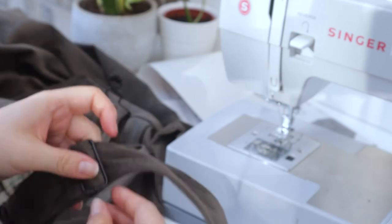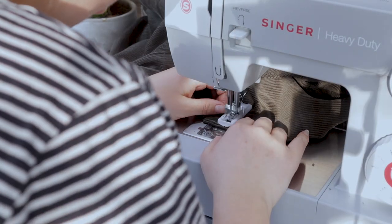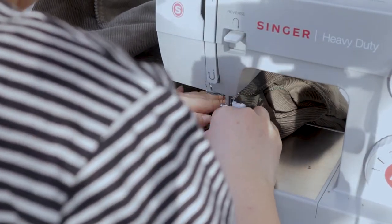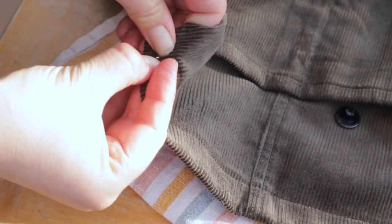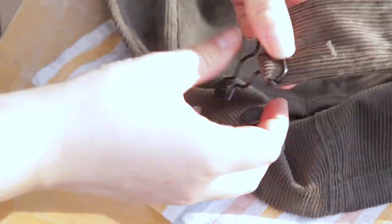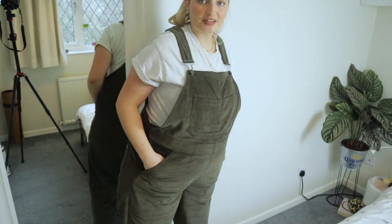For the buttonholes I used the buttonhole function on my machine — a four-step process with the buttonhole foot — making sure they were equal distance apart on both sides and long enough for the button. The buttons came in the hardware kit but without instructions, so I used my initiative: marked a hole with my tailor's awl, pushed the back of the button through and hammered it down. I did this on a teatowel because I was worried about hammering the top of the buttons and ruining the pattern on them.